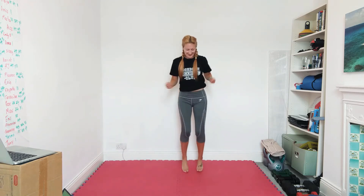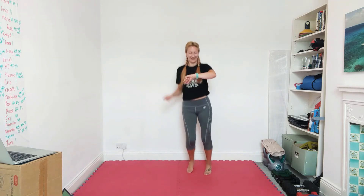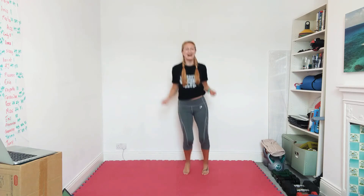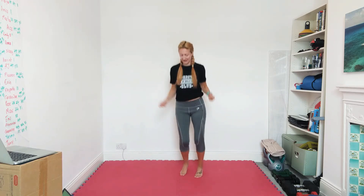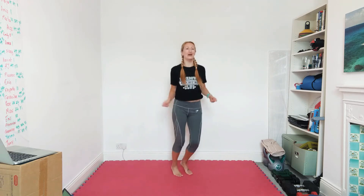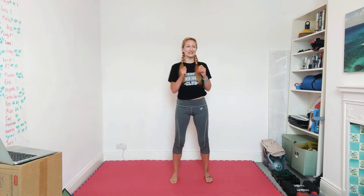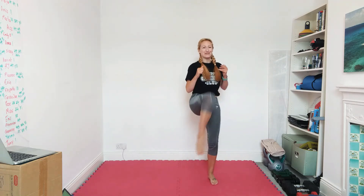Twenty seconds, go faster. Is my heart rate up yet? It's getting there. We're going to be squat and kick — squat right, squat left. Now if this is way too easy and you're a bit of a nutter, you can make it a jumping front snap kick — I will not be.